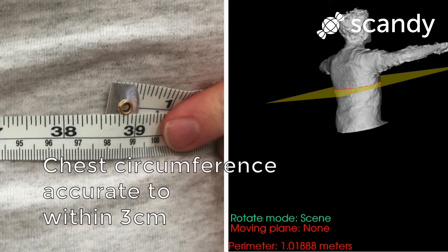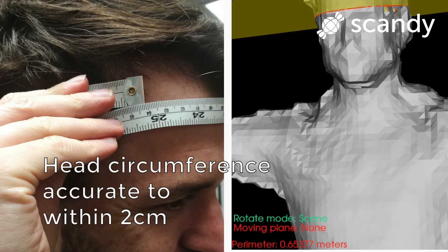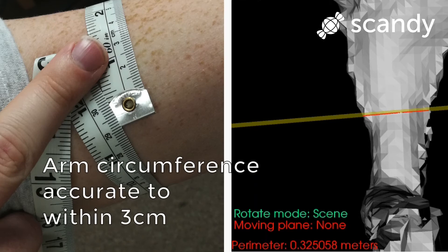You can see where perimeter says 1.018 meters and the measuring tape says 98 centimeters — that means we're accurate within 3 centimeters. The same goes for the neck, the head, and the arm. All accurate within 3 centimeters.